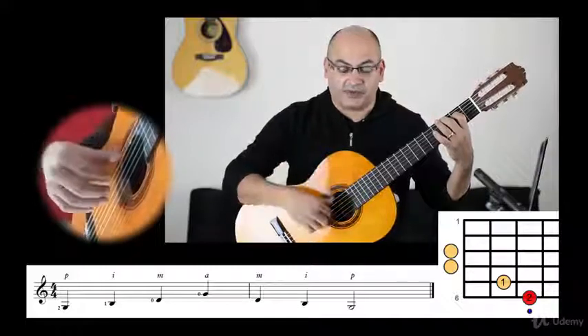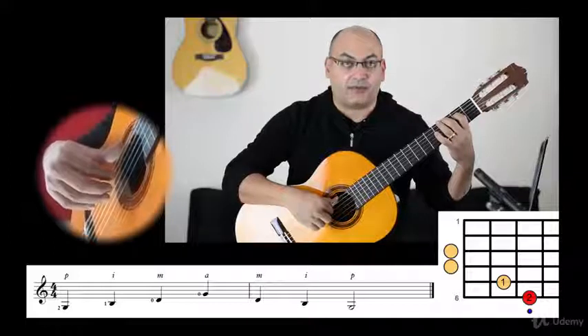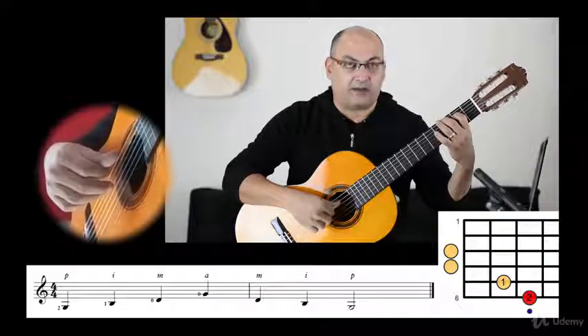The notes are the same, of course, but the technique here is important — that you play P, I, M, A, and then back.